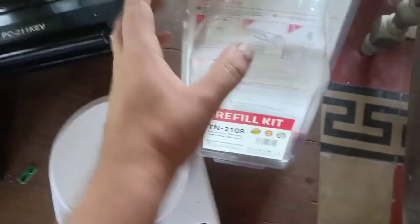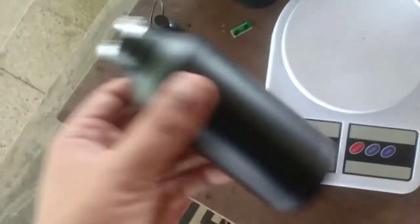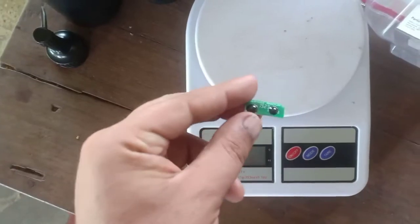I have the original Pantom refill kit. It comes with two toner bottles — or jars, or whatever you want to call them — and a reset kit.